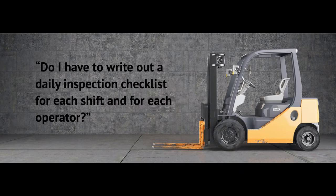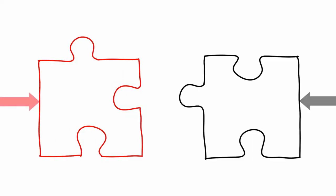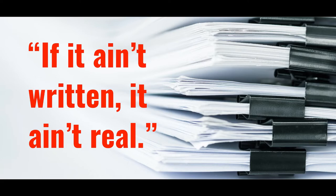If you create a program that follows closely to these standards, you should have no citations pop up as a result of your forklift use. A common question is: do I have to write out a daily inspection checklist for each shift and each operator? The technical answer is no, you do not have to. However, if OSHA can't draw a clear line to your inspection process, how can they confirm you have any type of maintenance program in place? It's the old saying: if it ain't written, it ain't real. We encourage you to have some digital or written system that logs routine inspections and keeps track of all maintenance records.